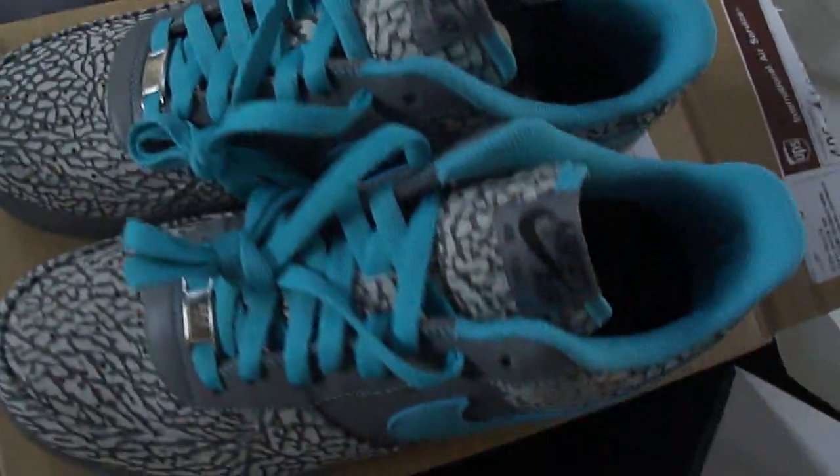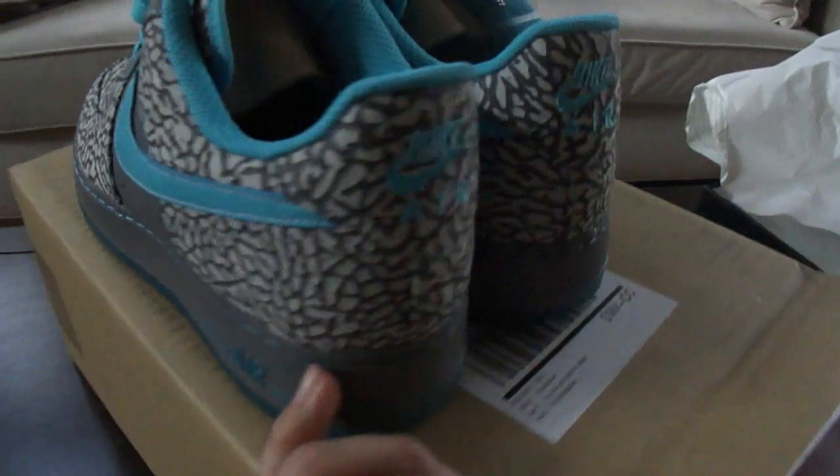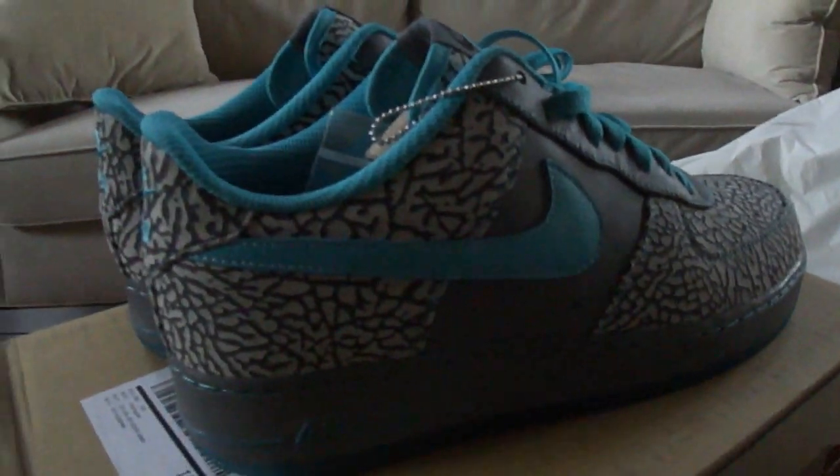I hand selected all of these. Let me know what you think about these. You can see the uppers, upper view. Subscribe, rate, comment, and I'll be putting out more videos soon. Peace.